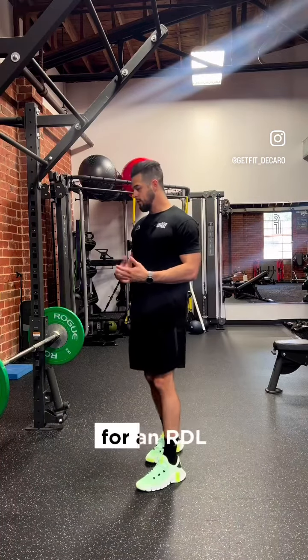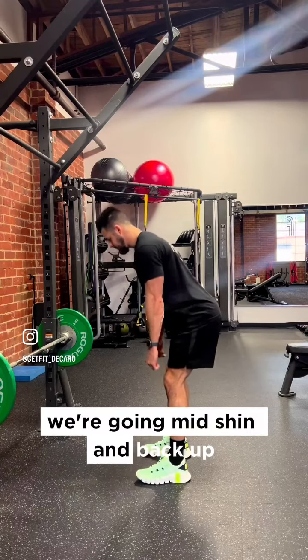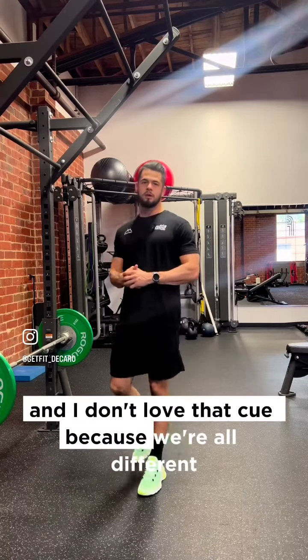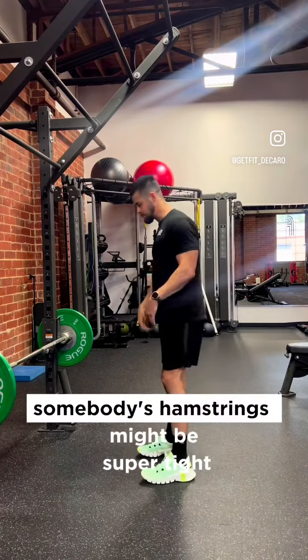So for an RDL, a lot of cues I see out there involve going to mid-shin and back up, and I don't love that cue because we're all different. Everybody has different anatomy — somebody's hamstrings might be super tight.